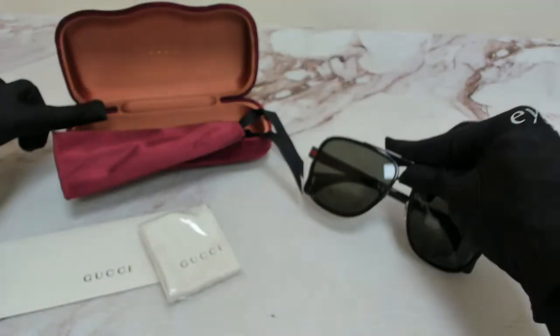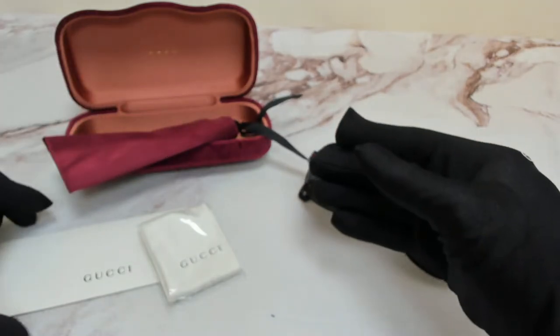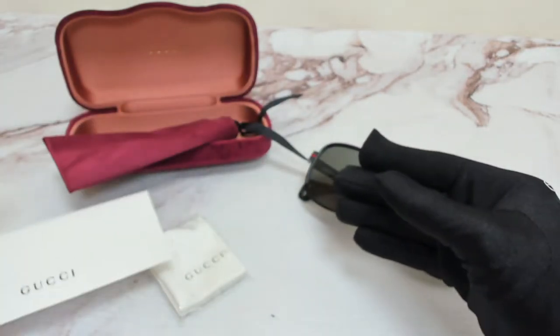The glasses come with a case, a dust bag, a card of authenticity, and cleaning cloth.